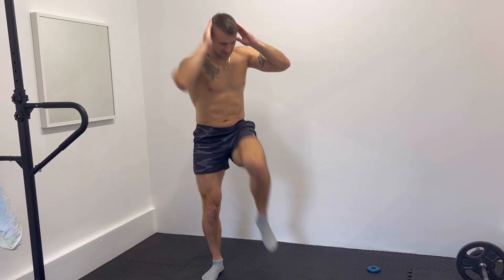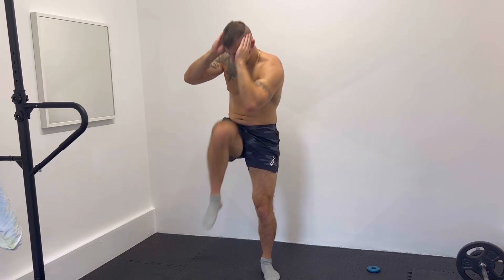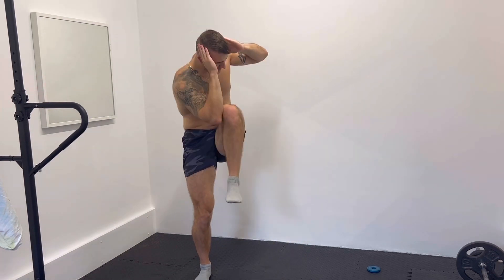Next exercise: squat engines. You're going to do a squat with opposite elbow to opposite knee, to work your legs and your core.